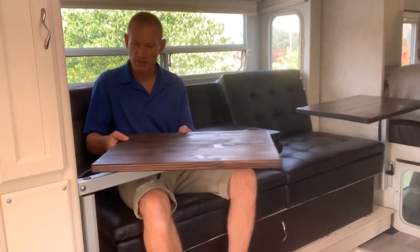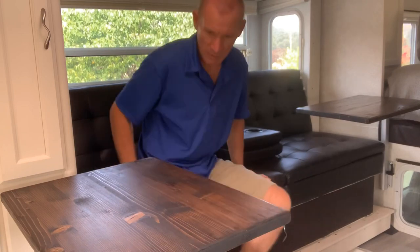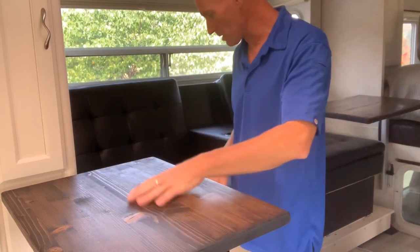Turned out pretty good — I'm happy with it. You can go all the way out like this too, and use it as another prep surface for the kitchen area. That's kind of neat.